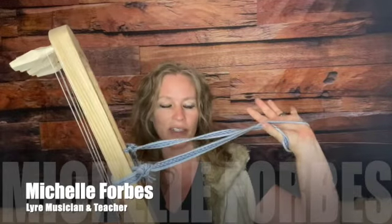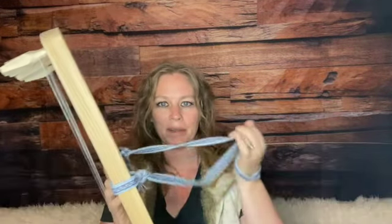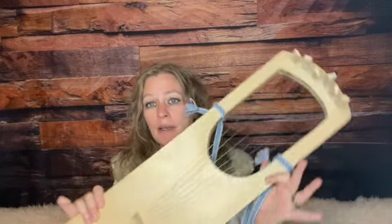What is the string on the back of the lyre for? A lot of people think it is for using like a guitar strap over your head, but it is not. The lyre can be played like a guitar, but...